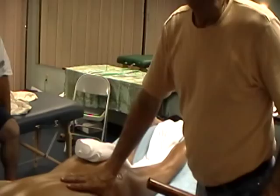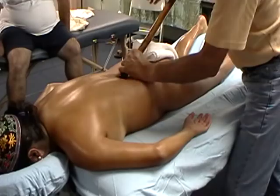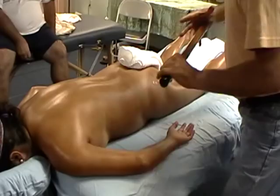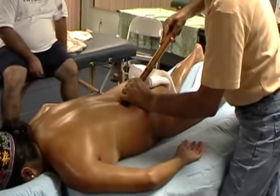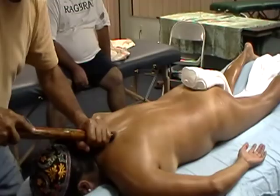Here we can also work the low back in this way. You start with the cap end of the stick and work it here real good. Setting your hands — the pressure here from my body is minimal. I'm not using so much my arms as much as my whole body moving into this stroke. You can go all the way up, and you can turn, and you can go all the way down, nice and slow.